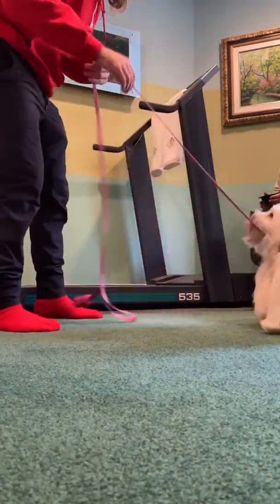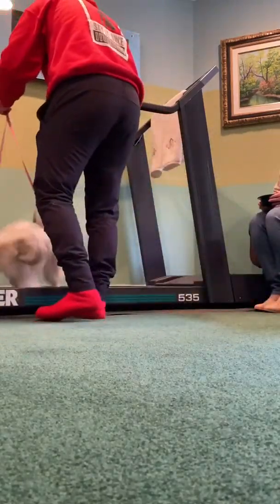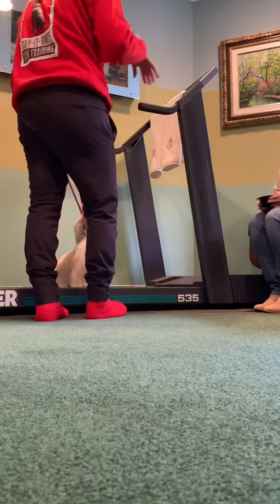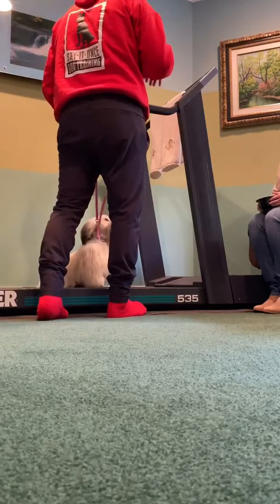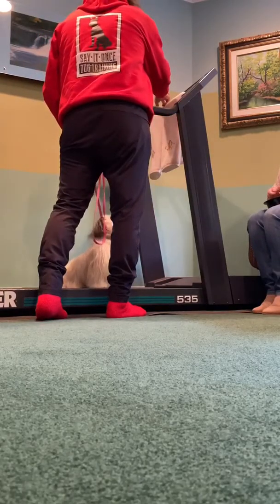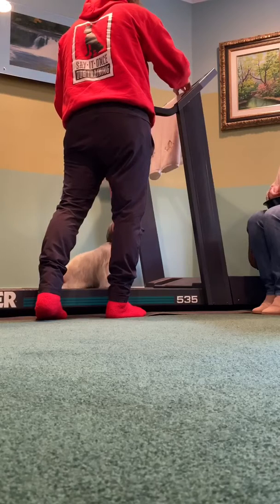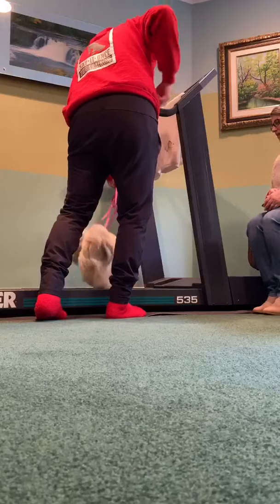We have our dog who likes getting up onto the treadmill for treats. We have two people — mom's up front, Vinnie's on the side. She's on her normal collar, not her training collar — very important, no training collar for this. I'm going to hit start and put the treadmill down to 0.7 or 0.6 miles per hour.